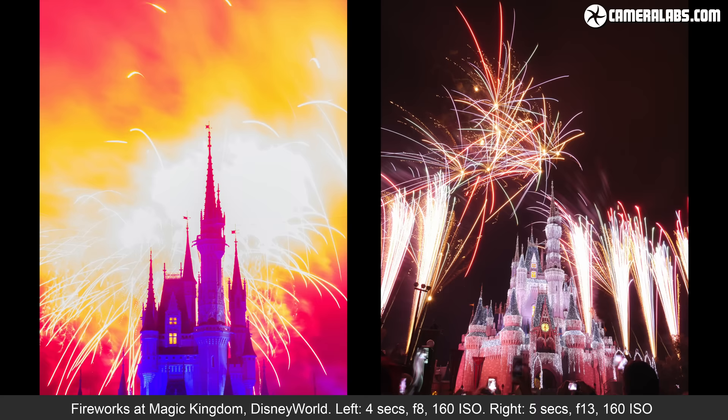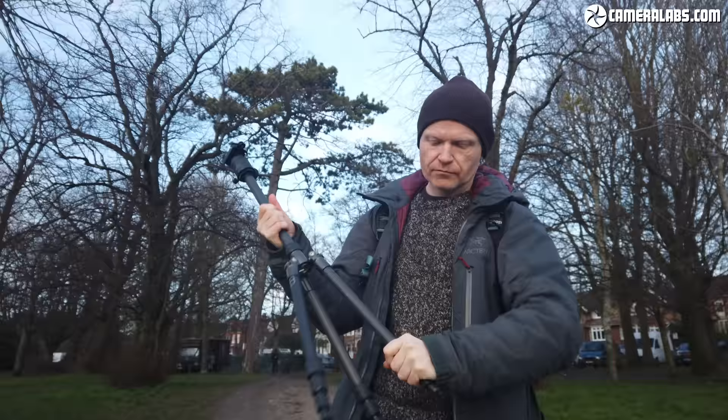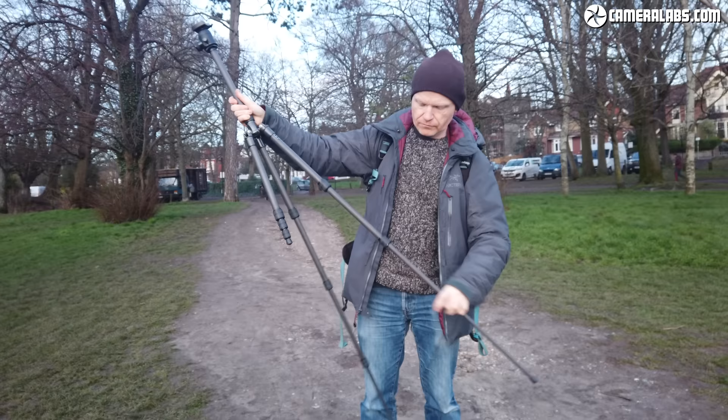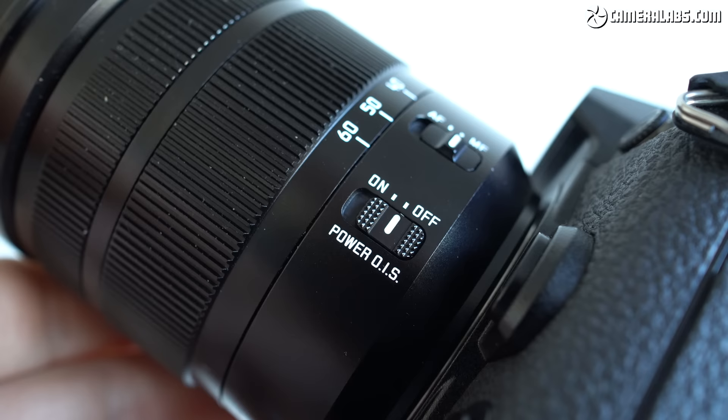While a handful of the best stabilisation systems will let you handhold these exposures, most cameras would suffer from pretty noticeable camera shake with wobbly firework trails as a result. So unless you definitely know you can handhold these exposures, the answer is to use some kind of support — most obviously a tripod — but don't forget you could also exploit a handy ledge or fence. If you're using a phone there are lots of accessories that can support it. Don't forget to disable stabilisation though, as when using a tripod or stand it can sometimes mistakenly introduce some wobble.